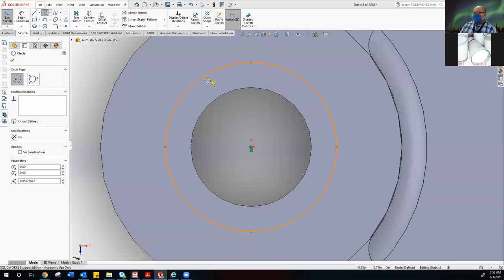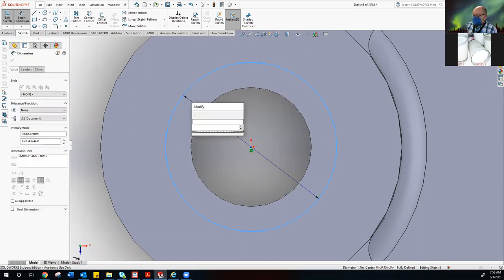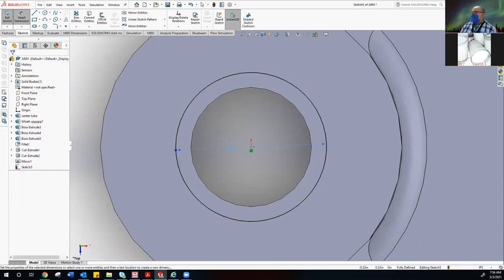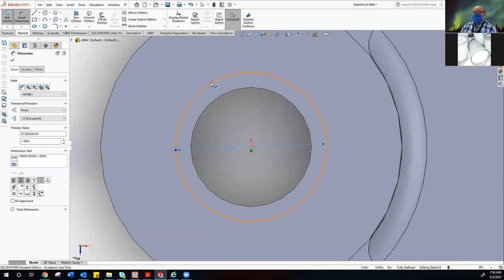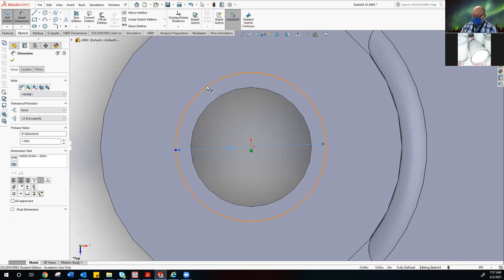We have this circle — use smart dimension on it. I want you to give it a diameter of 1.5. The inside wall of our hole is our base diameter. This circle we just did is our outer diameter. You might also see the base standard called the inner diameter, so this is the OD and the ID — ID for inner, OD for outer. Keep those terminologies in place because it might come up on an exam.